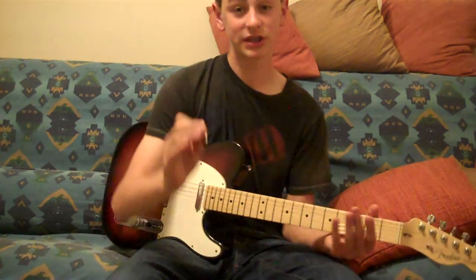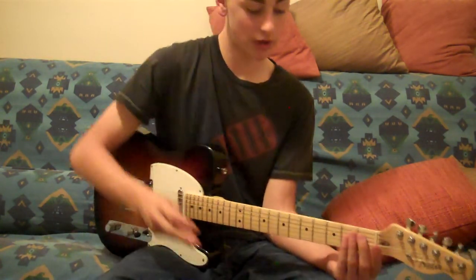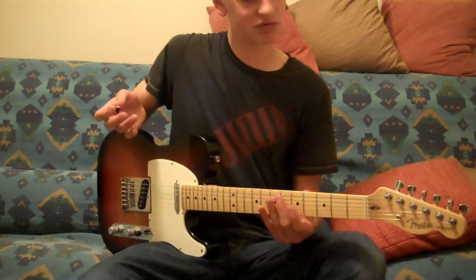The beginning to the next part is the same, the ending is the same — all that's different is instead of picking, it's actual strumming. So just a little part, it's not too complicated.